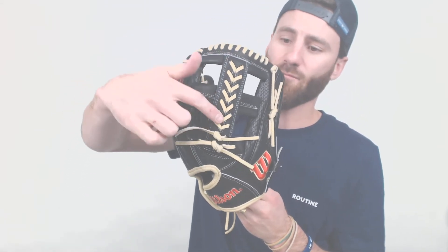As I mentioned, it is going to be the FP12 pattern — we're going to have the 12-inch length and we're going to have that single post web on the back with the softball stitching. It's going to look really cool. I think you fast pitch ladies are really going to enjoy the glove.